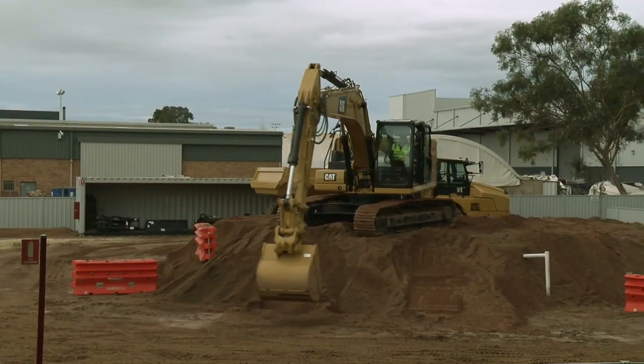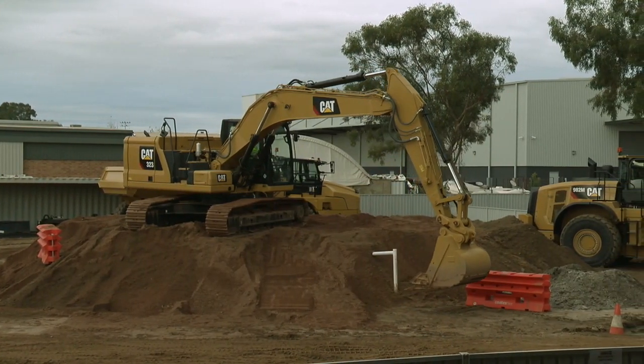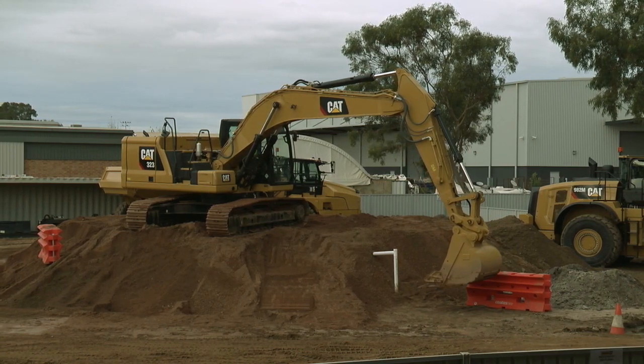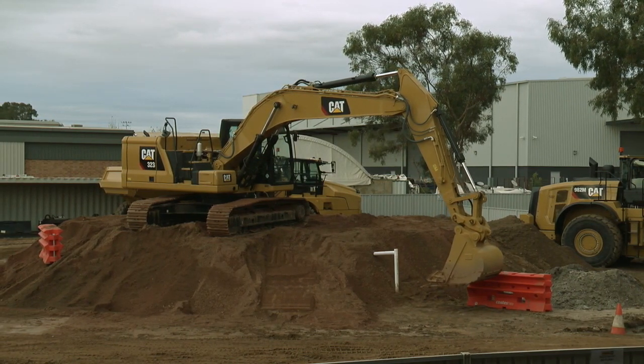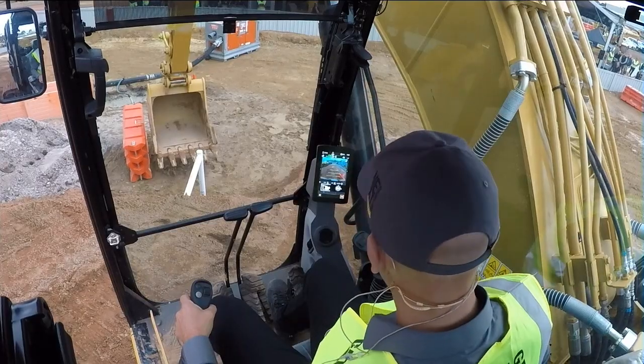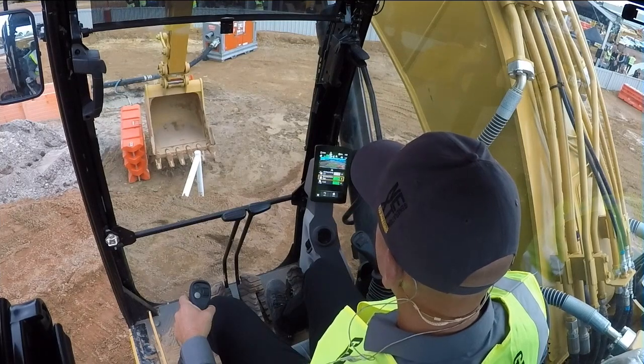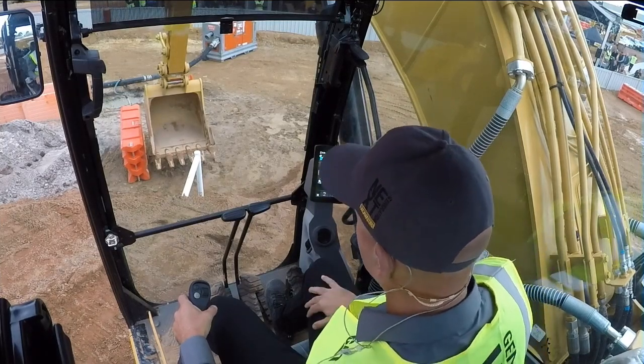Now I'll slew across and set my 2D e-fence left. You have to be able to place the bucket into the position that you want the machine to stop. So I'm going to get nice and close to this wall here, see if I can hit it nice and close. Into the monitor, e-fence, and select my 2D e-fence left. Now both of those are on.